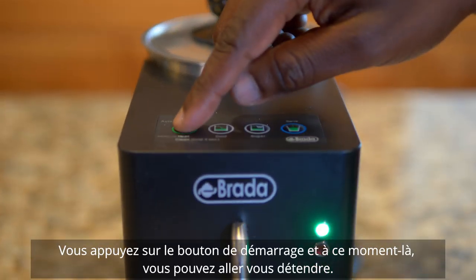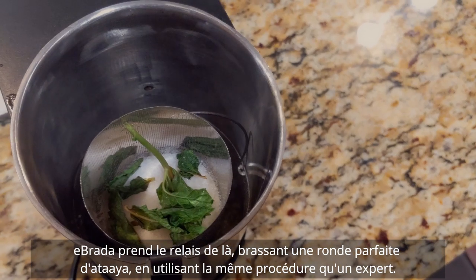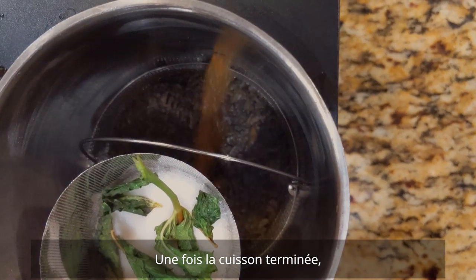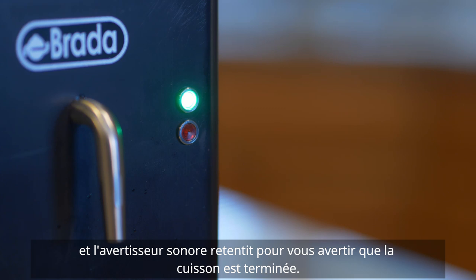You push the start button and at that point you can go relax. eBrada takes over from there, brewing a perfect round of attire using the same procedure that an expert would. When it's done it'll hold the attire at drinking temperature. The light will switch from red to green and the buzzer will sound to let you know that it's done.